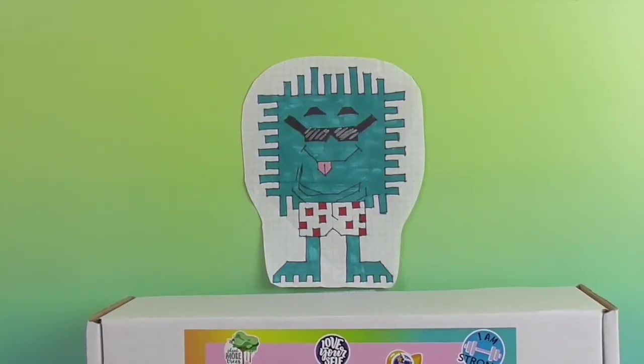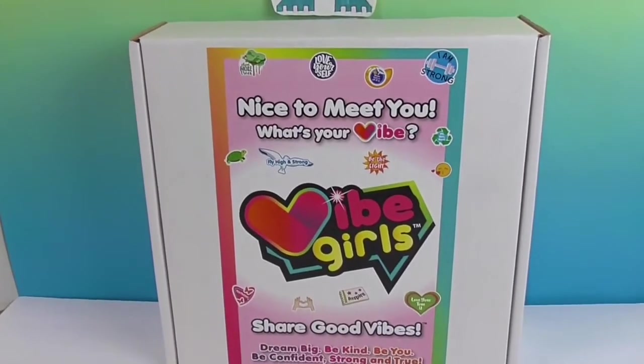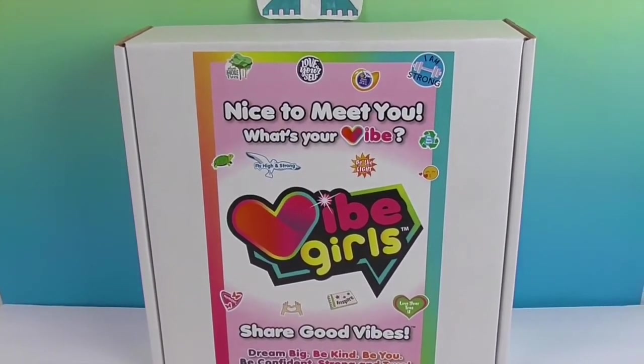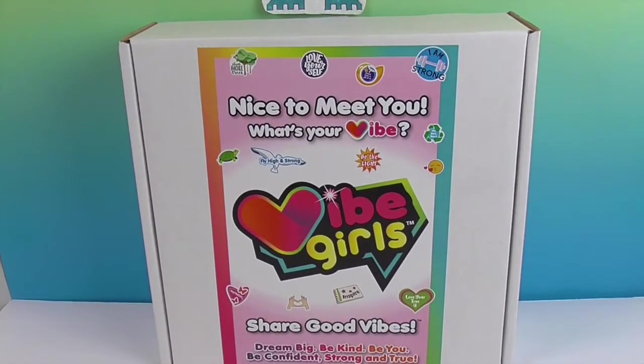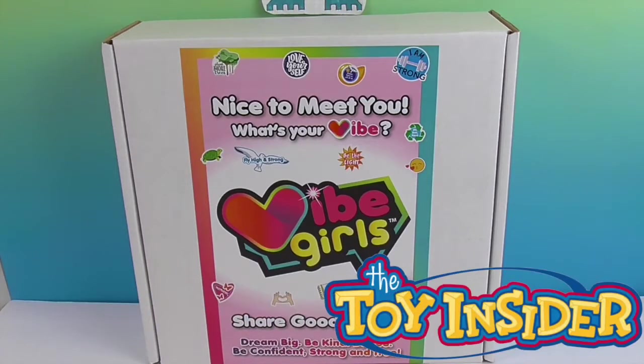Hello and welcome back to the Unboxers! Today we have something new called Vibe Girls. We got this Vibe Girl in our sweet swag box, and we want to say a great big thank you to Jay and Play and the Toy Insider for including this in our swag box for free to share with you today.